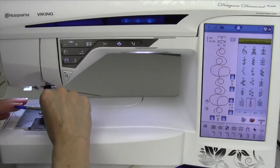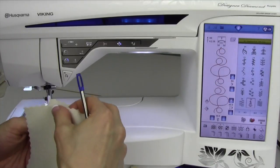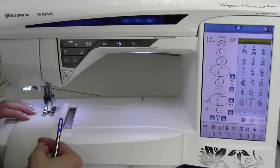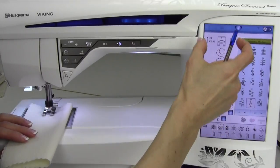I'm going to go ahead and put Foot S on. Look how pretty this stitch is. This is one of the Omnimotion stitches in the K2 menu. Notice that it is wider than the foot shown.